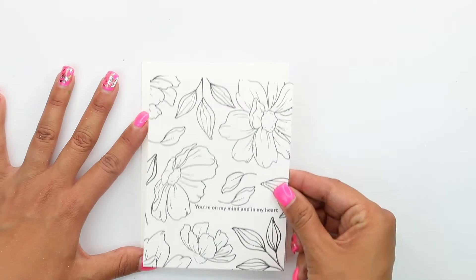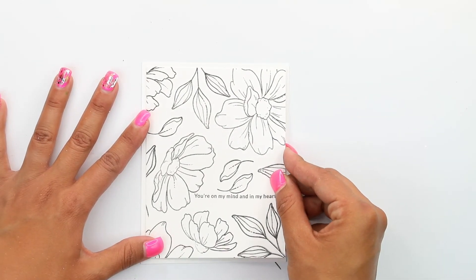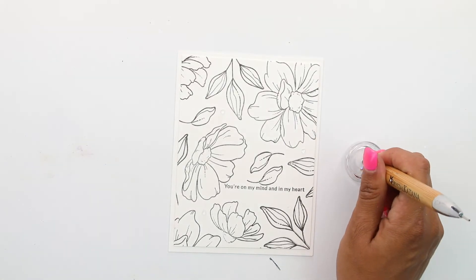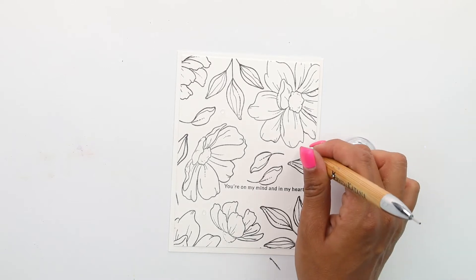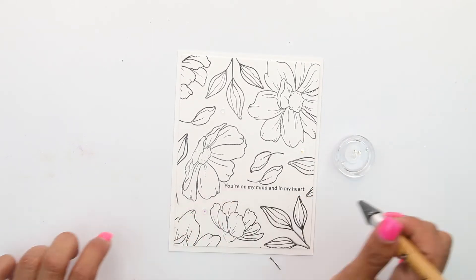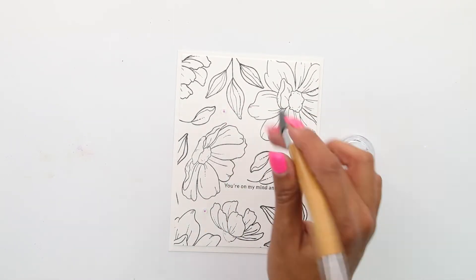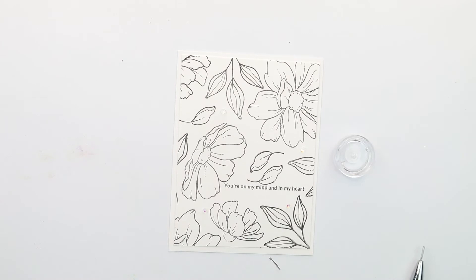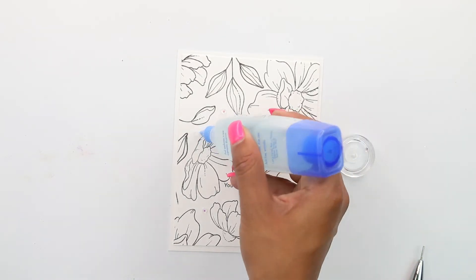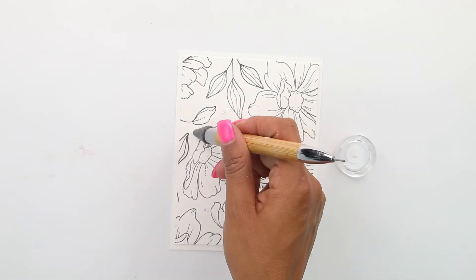Once that's done, we are going to mat it. As I mentioned, it's a quarter of an inch smaller on each side, so it's going to create a very nice frame and mat for it. Then we're going to embellish with some of those crystal nubles, which just adds a little bit of shimmer without adding too much. This is one of the simplest cards, and I love how the beauty of the stamps keeps it very simple — perfect for an encouraging card without too much color.